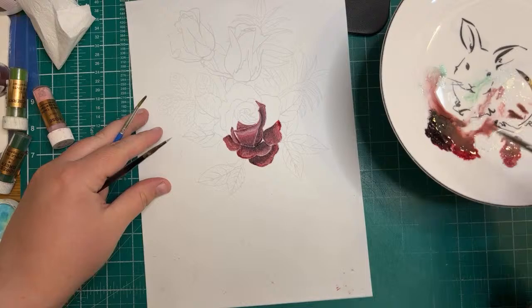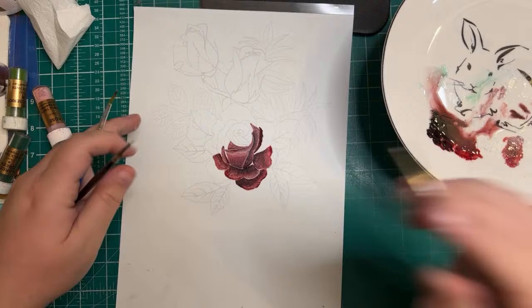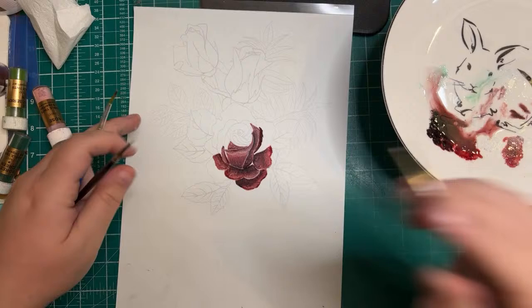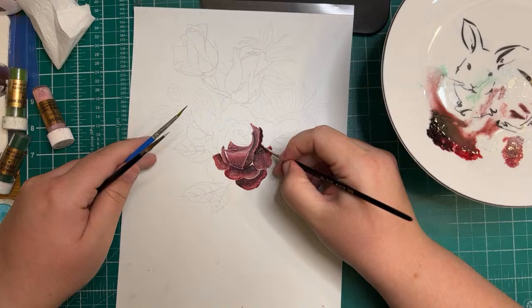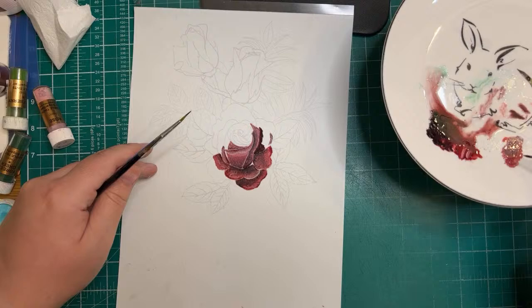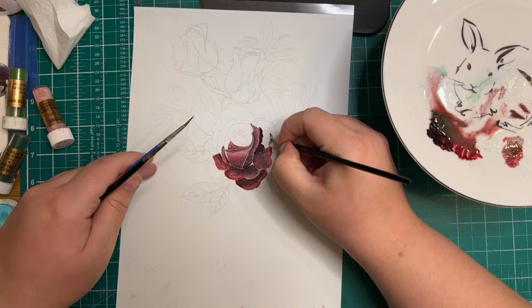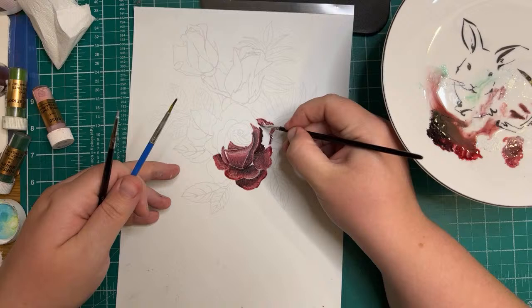I'm just going to go back in and start to fill in these bits — trying to do it as quickly as I can. Making sure again it's quite dark in the corners and inner bits as well, then just blending it out to the lighter color. A little bit more red I think in this bit.